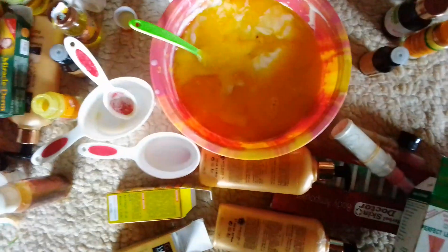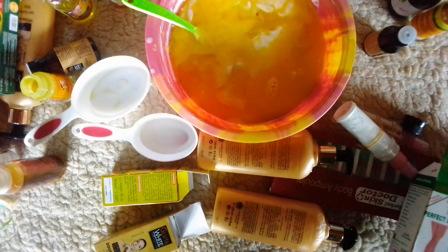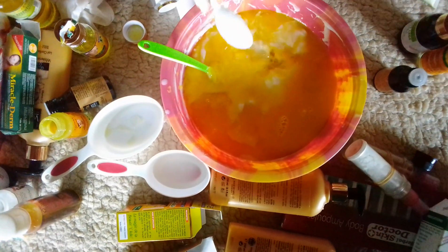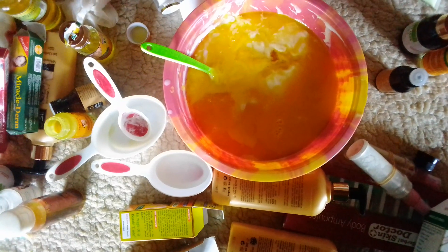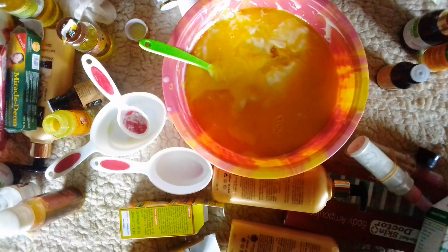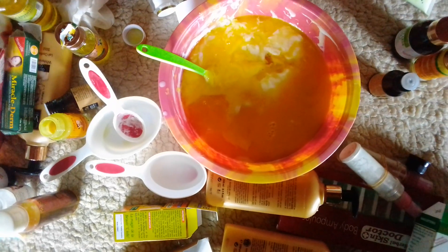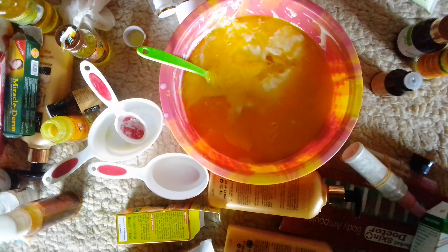This is my propylene glycol. I will be adding one tablespoon of my propylene glycol into my mixture. As you all know, propylene glycol helps to penetrate inside the skin — it is very, very good. Anytime you are making your mixture, make sure you add your propylene glycol because it is very beneficial.